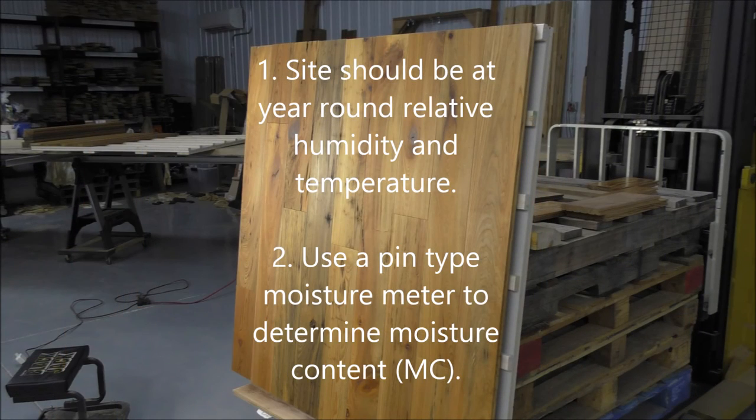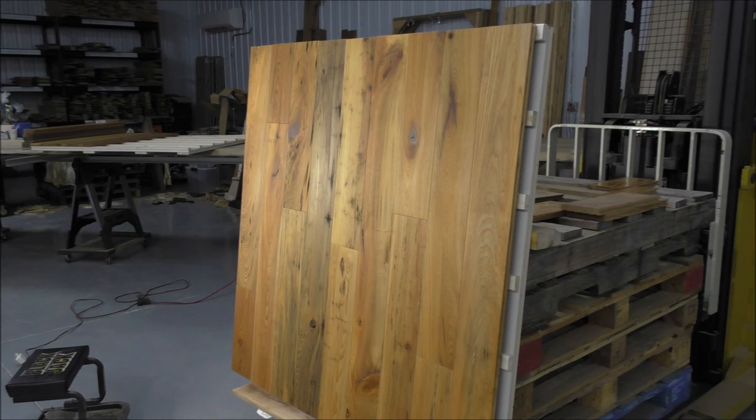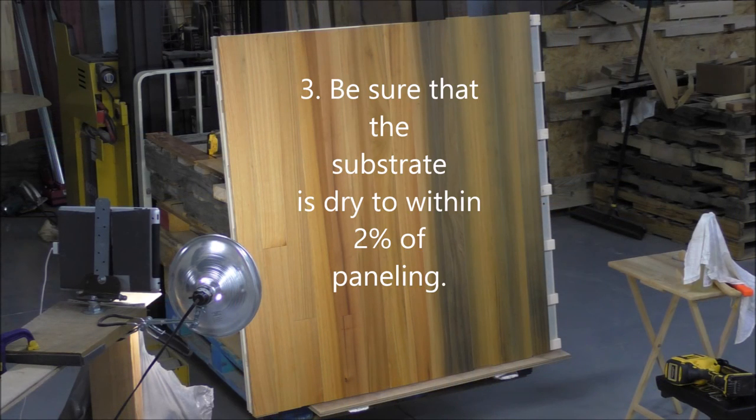The first and most important step is to have the site at the relative humidity and temperature at which it will operate year-round on average. Secondly, you need a pen-type moisture meter that reads dense or resinous reclaimed wood. You'll also want to be sure that the plywood, or other substrate, is dry — it should be no more than a percent or two higher than your wood paneling.